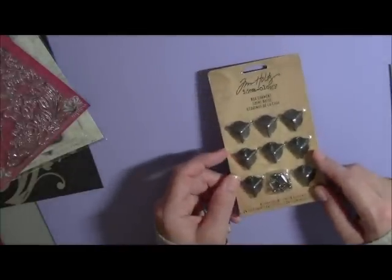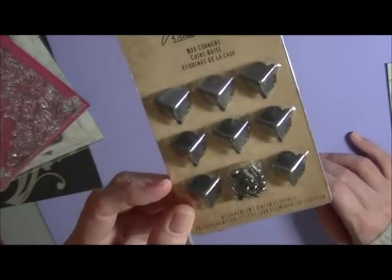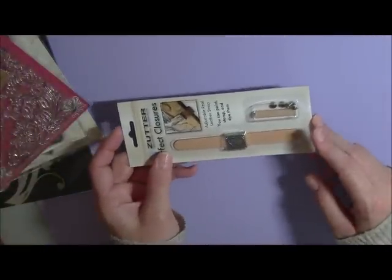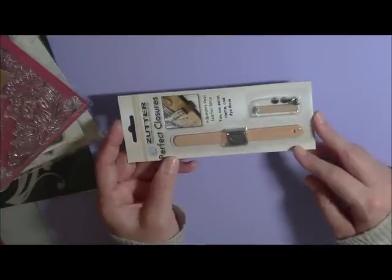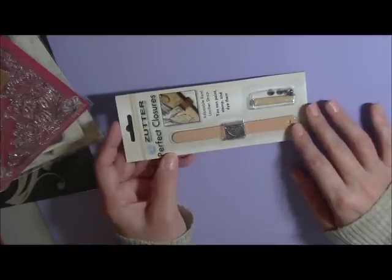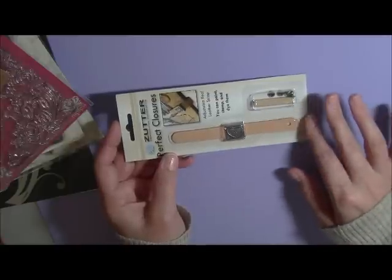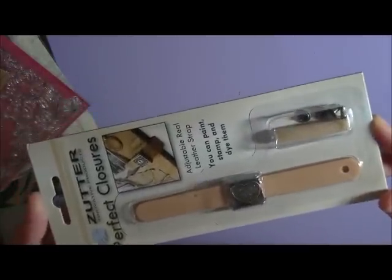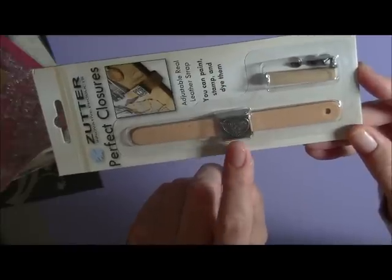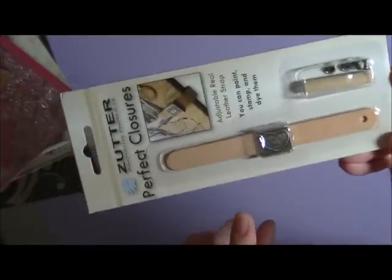You will also get Tim Holtz's Ideology — these are the box corners. My all-time favorite that I love using on my minis is the Zutter Perfect Closures. If you go back on my mini, you can totally grunge this up — you can alcohol ink it, rub and buff it, distress ink it, stamp on it. You guys are getting this one and it's got a love heart on it. They have different embellishments on the front — this is the love heart; I can't remember which one I had on the mini but they had a few different designs.